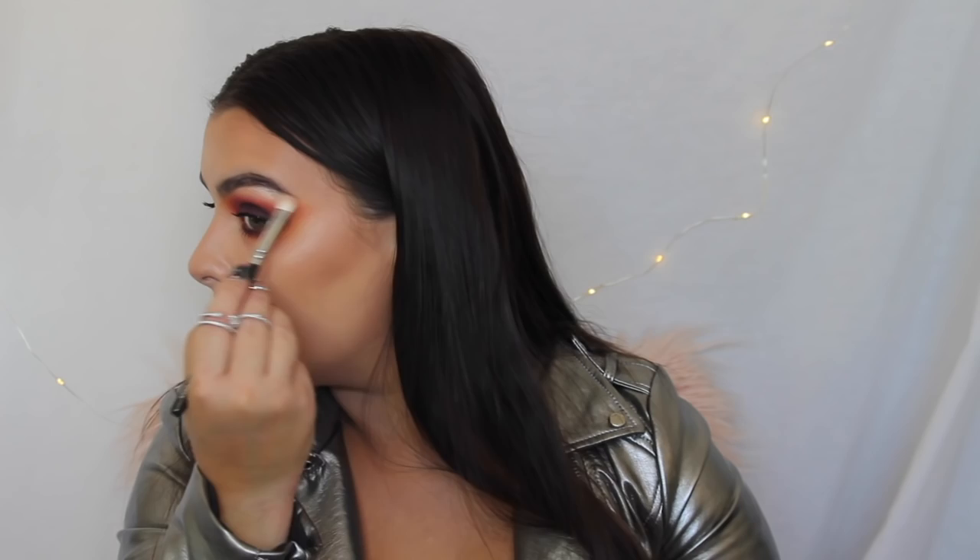Okay, and now I'm going to highlight. I'm using it as a shader brush — this is the Smoky Shader but I'm using it to highlight. Once again with the Venus palette, using the colour Aura, I am highlighting my brow bone and in the inner corner as well to really brighten it up. I am aware that it makes me look like a drag queen, but I love it.